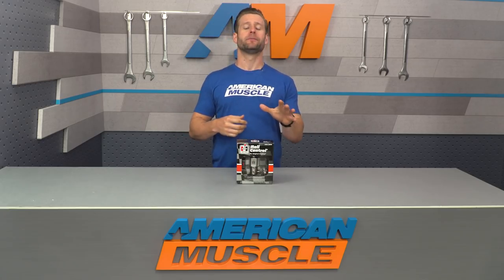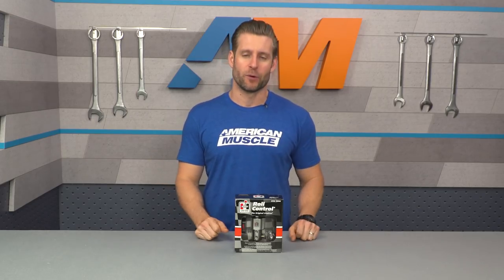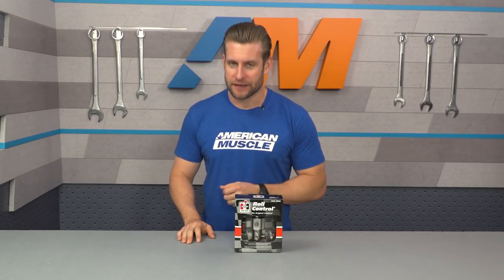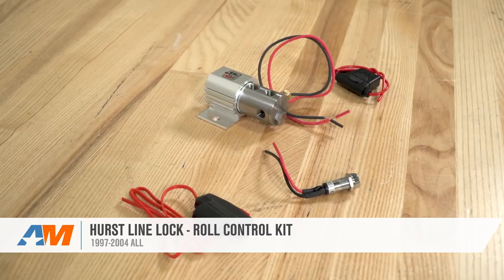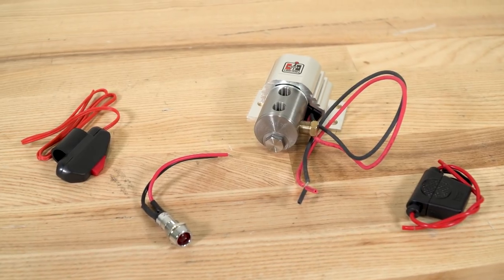Whatever the case, you will need to bleed the brakes on your Mustang before taking it out for a spin or a big smoky burnout. Whether you like to do them at the track to heat up those slicks or radials or just do them for fun, you'll need the Hurst Line Lock in your life, and you can grab one right here at americanmuscle.com.